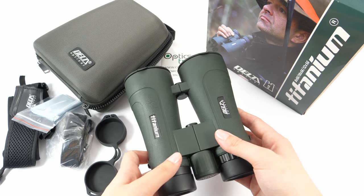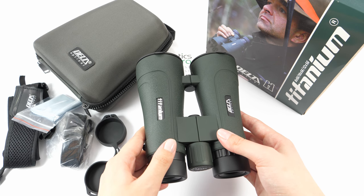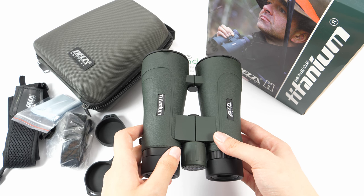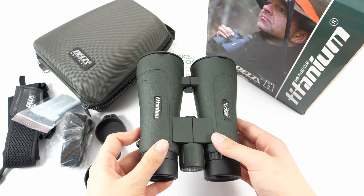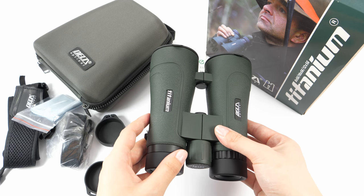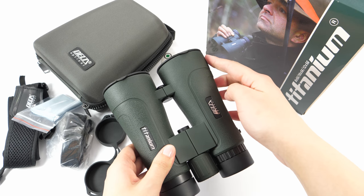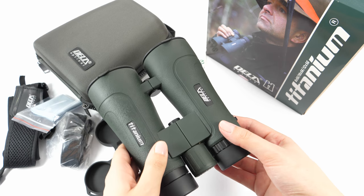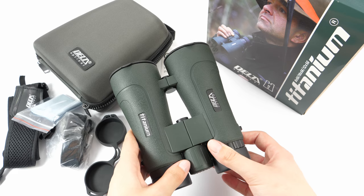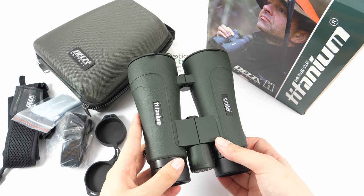The 12x magnification factor provides finer details, and the 56mm objective lens is really good for observations in challenging light conditions and twilight. They weigh just under one kilo, are about 17 centimeters long and 14 centimeters wide — just a bit longer than the 10x56 configuration.